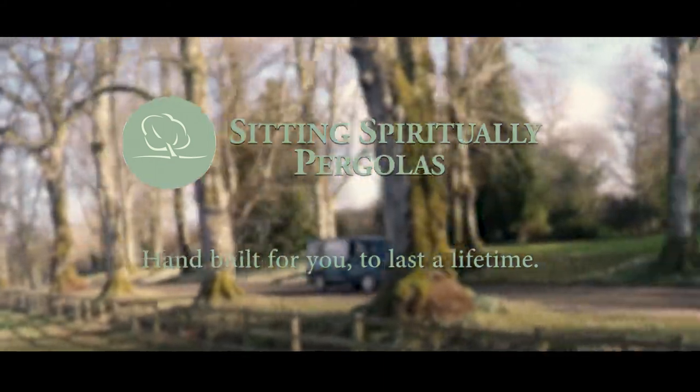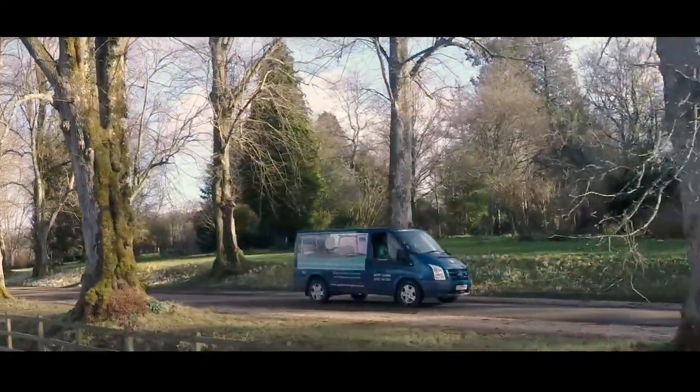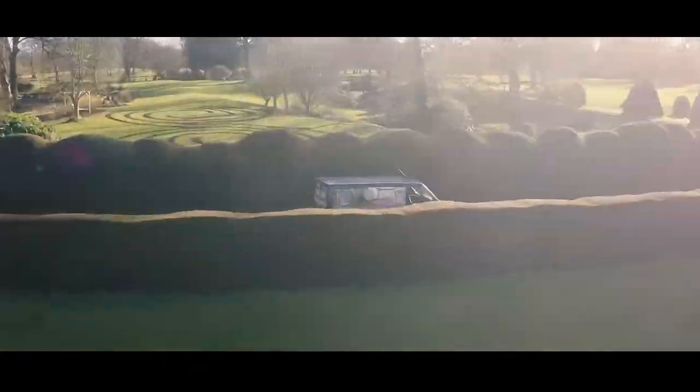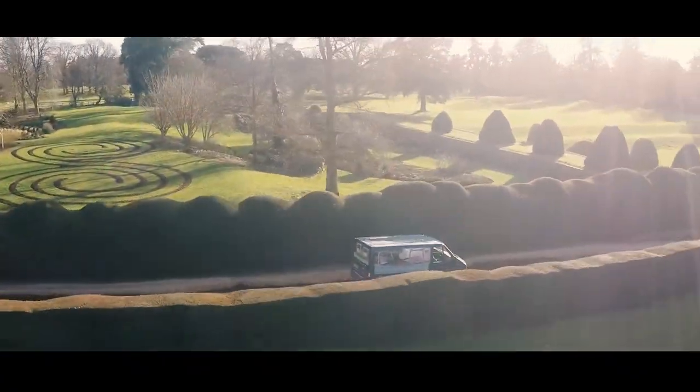This is Martin Young of Sitting Spiritually and today we're at Ford Abbey assembling one of our oak pergolas with a two-seater curved swing seat.